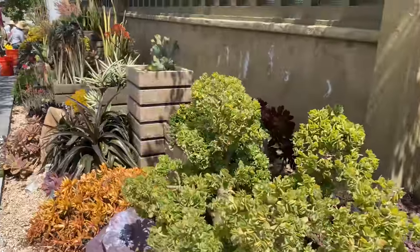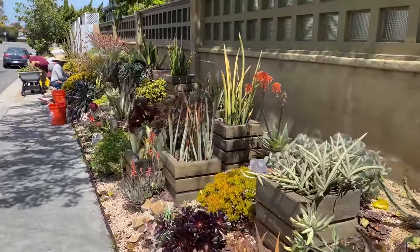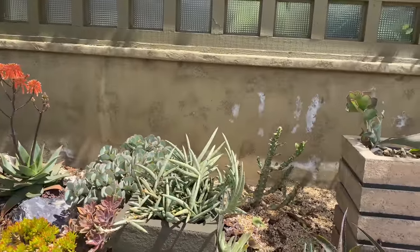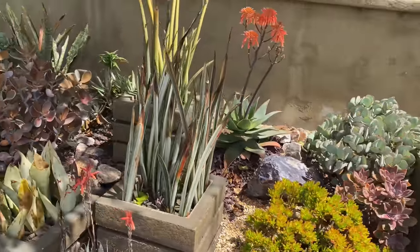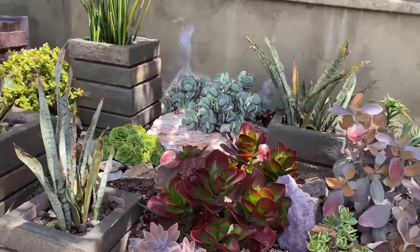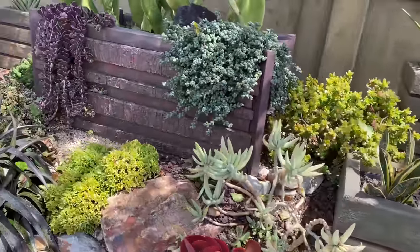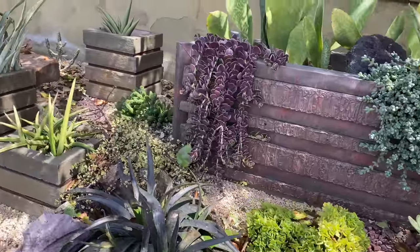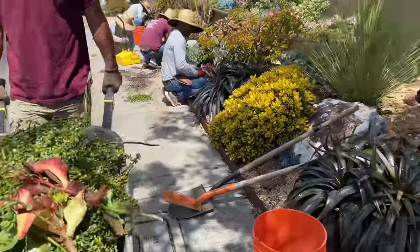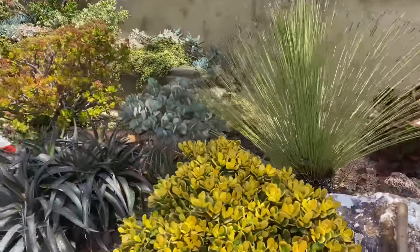The guys are busy over here picking up all the leaves and detritus, deadheading, and cutting a lot of the Kalanchoe luciae and resetting them. Look at that detritus — amazing.